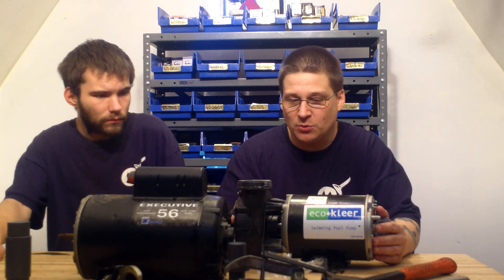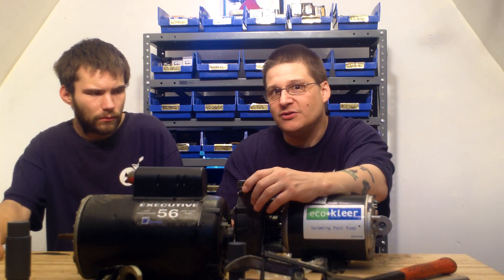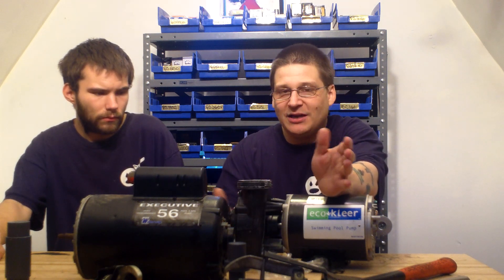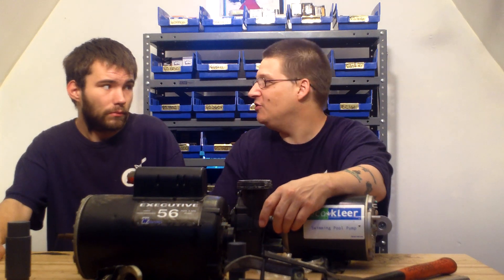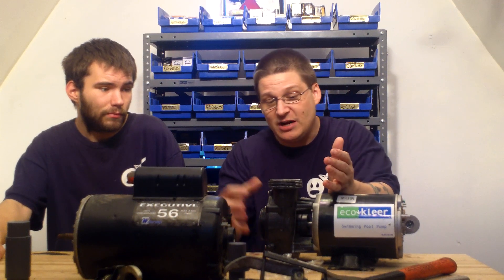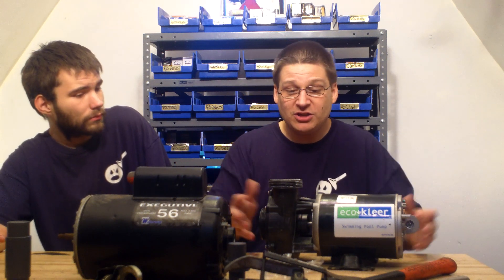If this pump breaks and you have a neighbor, friend, or coworker with a spa, they need to spend $300. How many neighbors do you know that might be on food stamps or disability? You might know a really smart guy in your neighborhood who just needs something to do. With $30 in parts — a bearing here, a bearing here, and a seal — even if it took you a day or two, you could tell the customer: I'll fix it for you for $150, because labor is important.